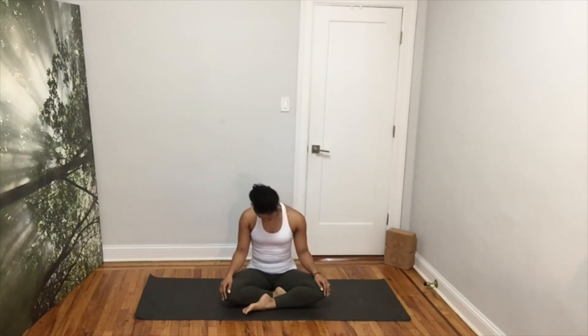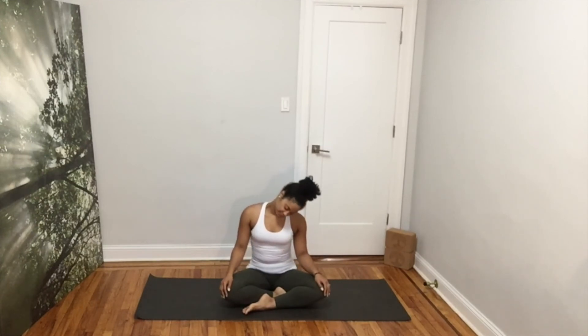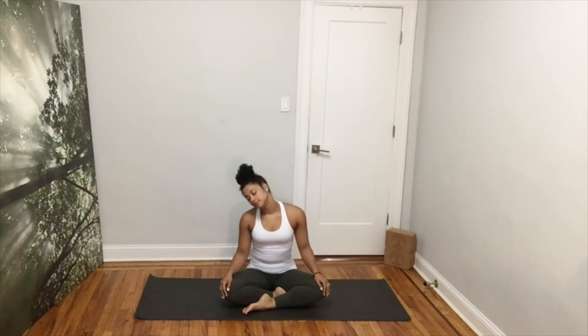Whenever you're ready, bring your right ear to your right shoulder, your chin to your chest, left ear to left shoulder, chin up. Make another slow circle in this direction, releasing any tension in your neck and shoulders. Reverse the circles, breathing slowly and deeply as we prepare our body and mind for our practice.